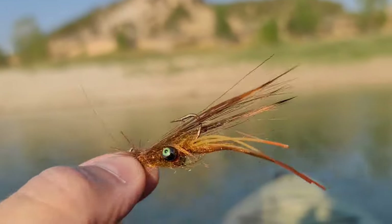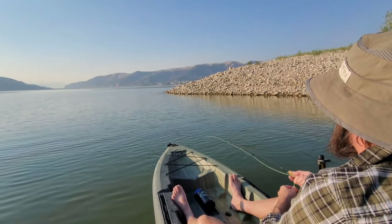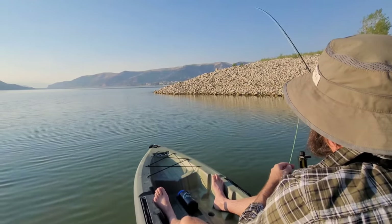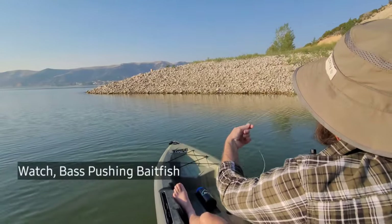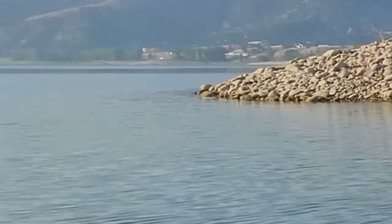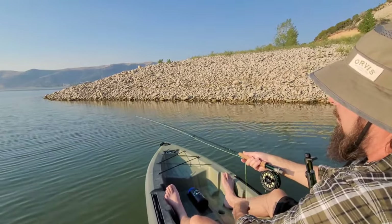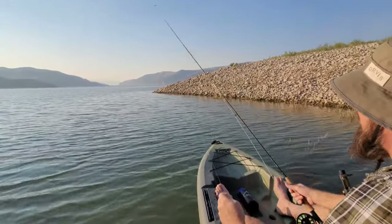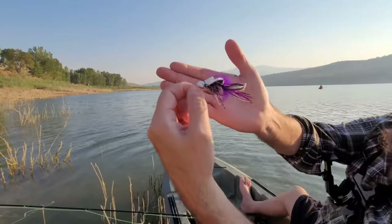Here's the fly I'm using - it's just a little crawfish pattern. There's something pushing shad up shallow. I can't handle that, that's crazy - I gotta put it on top water. I switch to this gurgler that I tied.